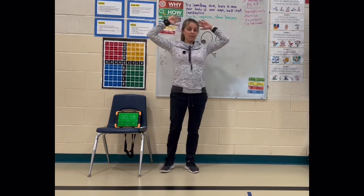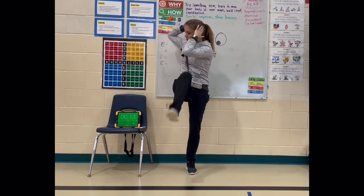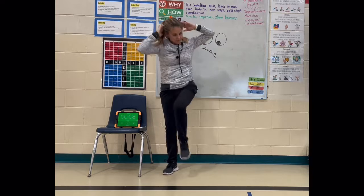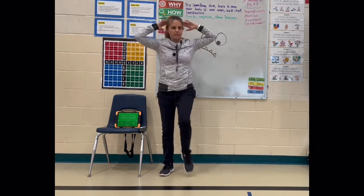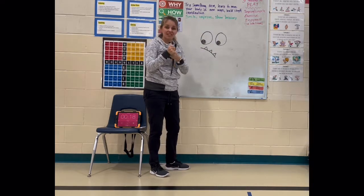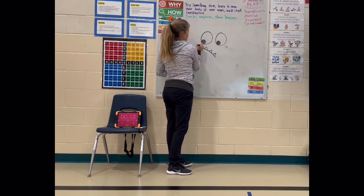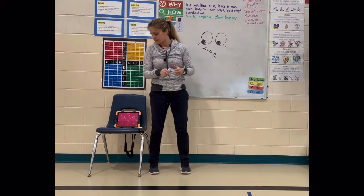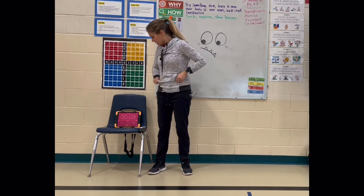Now we have elbows to knees. Get those elbows up — opposite elbow to opposite knee. And this one is really short, so it's a good one to catch up on. Give it two little wrinkles in kind of each corner of the eyes. Nice one to catch up on.